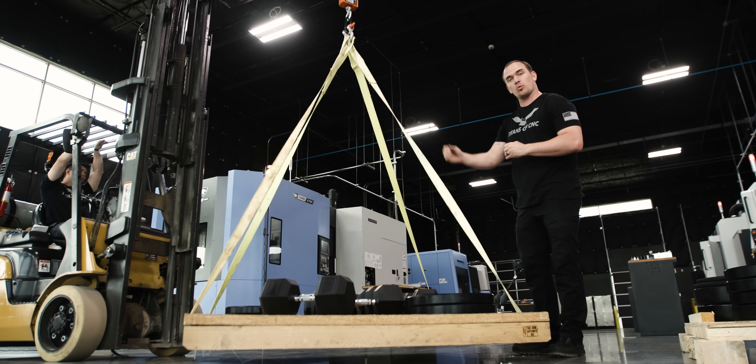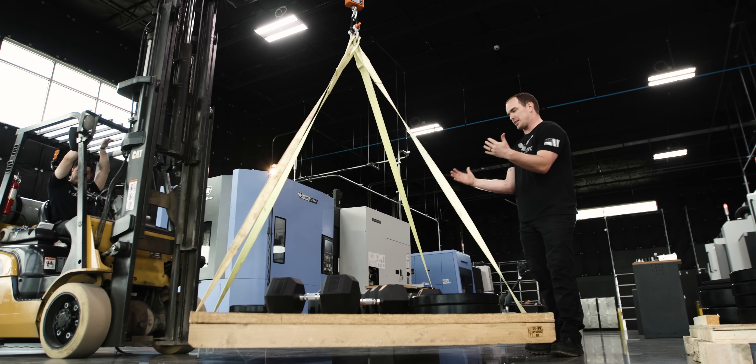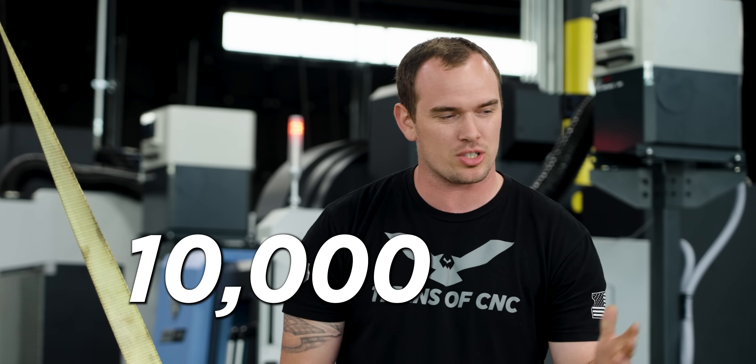Our 3D printed part weighs about a tenth of a pound — that's 0.1 pounds — but it's holding a thousand pounds. If we do the math, that gives our part a strength-to-weight ratio of 10,000 to 1.